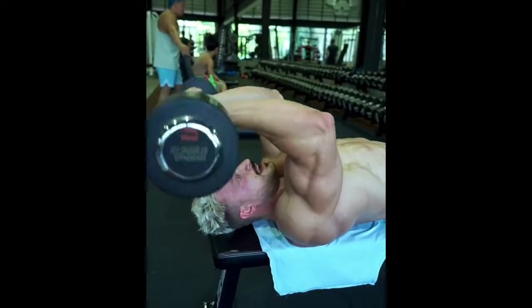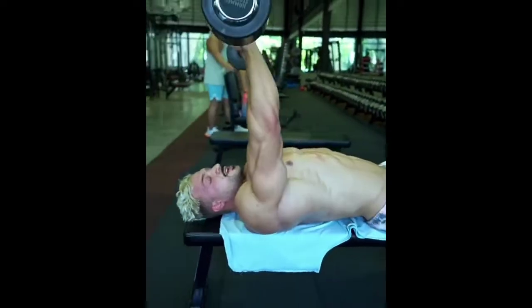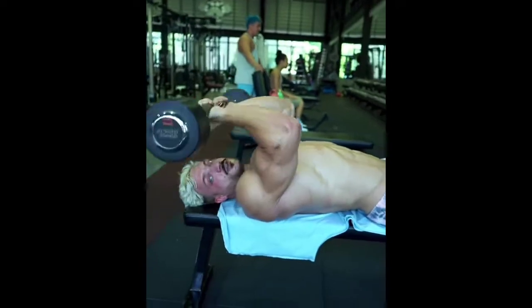Then I bring it down and bring it up. Or I bring it down here towards my skull, and then I bring it up. That's what this exercise is called — skull crushers.